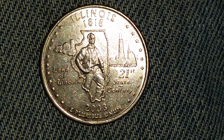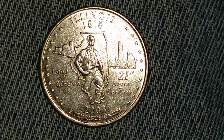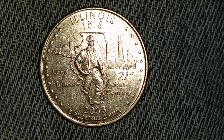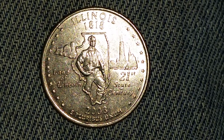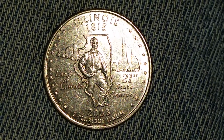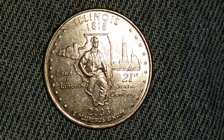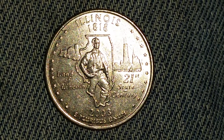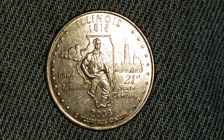Looking at the reverse of the coin, we see that it features Abraham Lincoln, 21 stars which outline the quarter, and the words Land of Lincoln and the 21st State. It became a state in 1818. You can see the mintage date at the bottom: 2003. And at the very bottom center, as on the reverse of all state quarters, we see the words E Pluribus Unum.